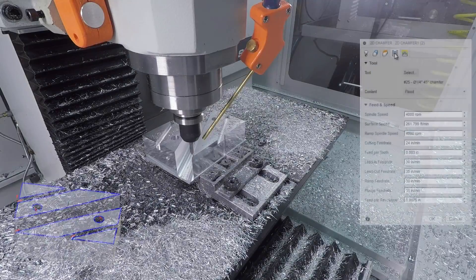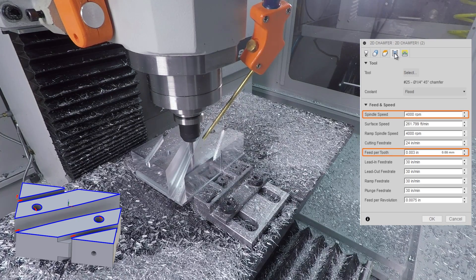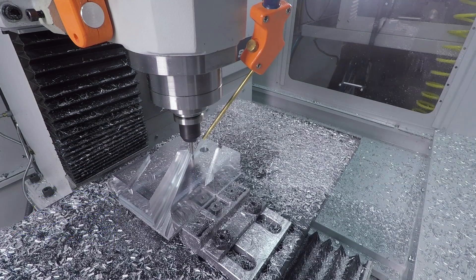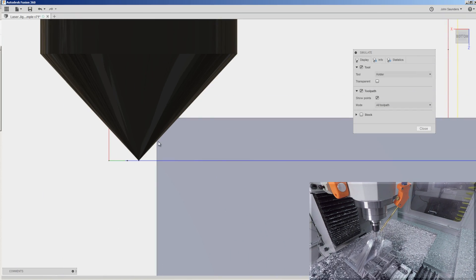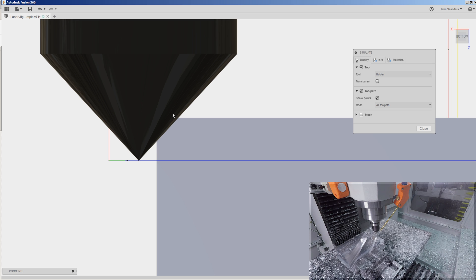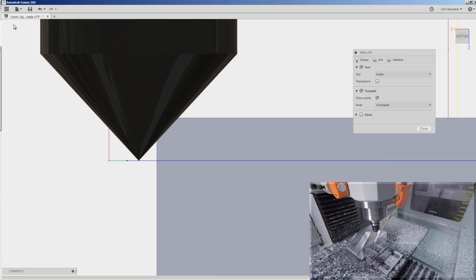And finally, some machined chamfers. 4,000 RPMs, three thousandths of an inch feed per tooth, to put on a 10 thou chamfer. Make use of that chamfer tip offset — that way, as you walk around that part, you're cutting with a better area of the tool. Sometimes it's worth varying that just so you wear the tool more evenly. Or if you've got a small chip on a chamfer tool, you can just shift it up and get more life out of it.